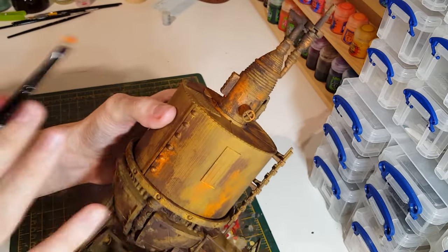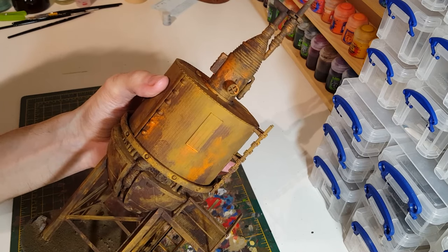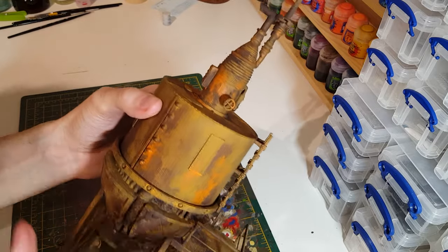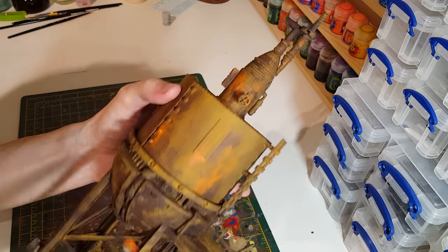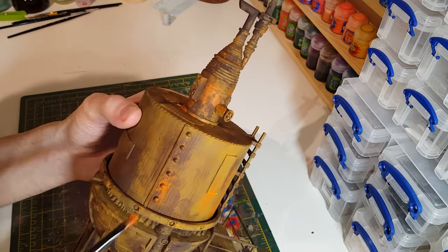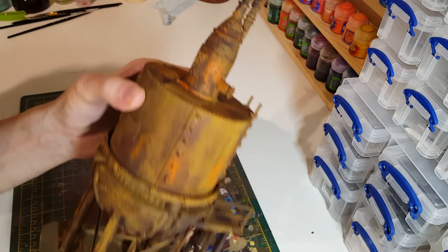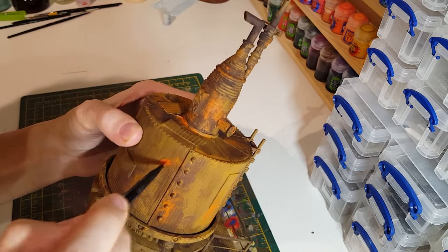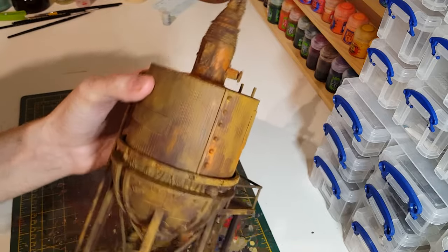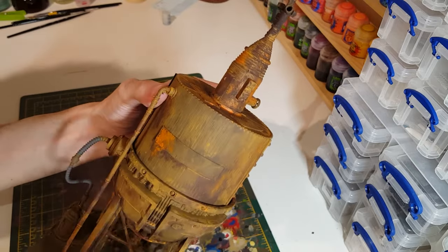I do intend to add a worn paint effect on top of this, so maybe you don't want to spend too long or put too much effort into this rust layer, because we're going to go over it. But you might want to just leave it with the rust finish — there would be nothing wrong with that. You could really make it look good with some weathering powders on top and just leave it as a fully rusted metal piece. As I say, I think I'll do a kind of worn paint job on top, so quite a lot of these little areas of rust are going to get covered up in some way — that's just part of the random nature of the effect.